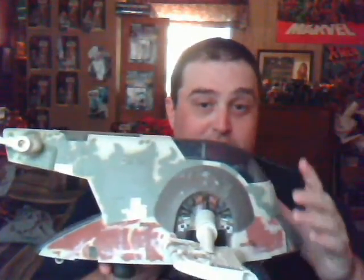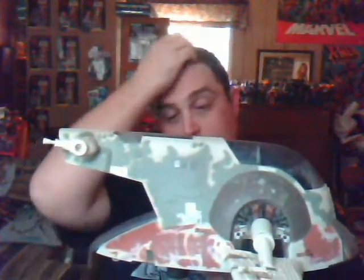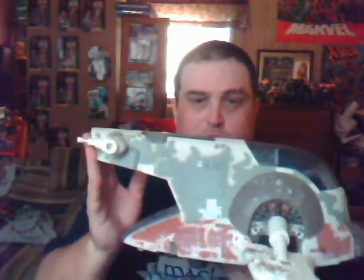Now the weird thing is, this is from the original Slave I. This is just a remolding, like a re-release, of the original Slave I that came out with the Empire Strikes Back toy line.